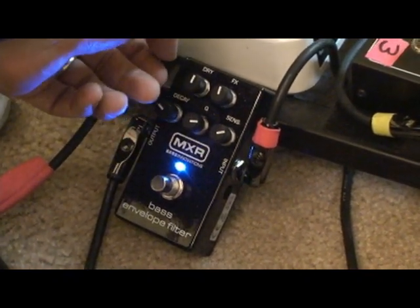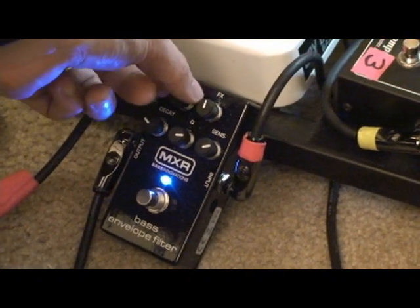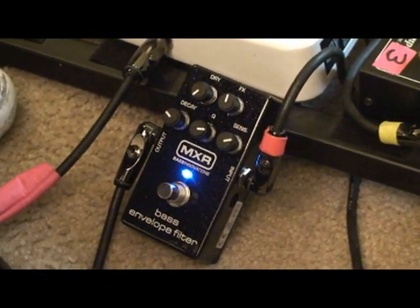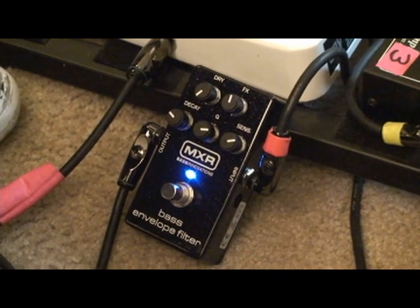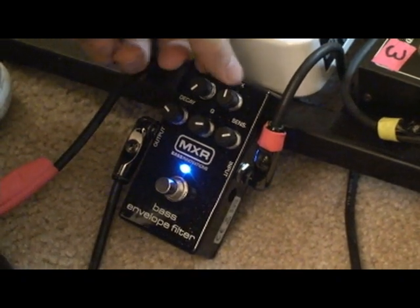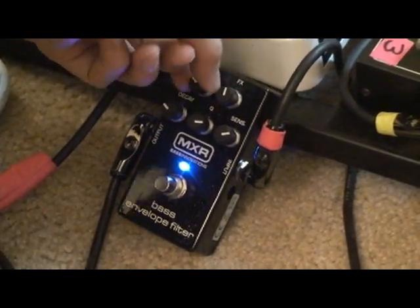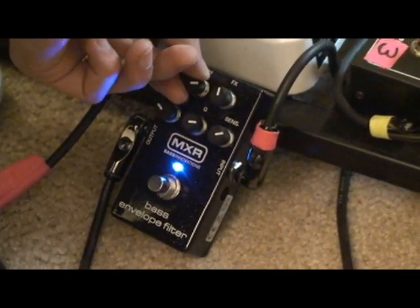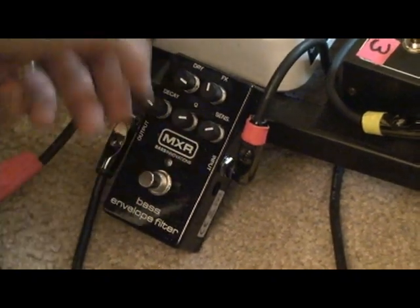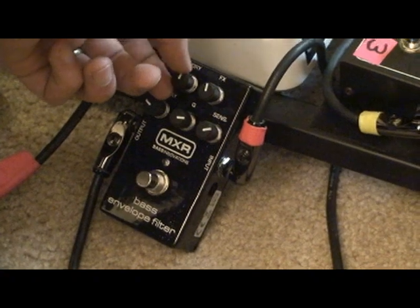I like to set it right there. You have the ability to set the dry and the effects levels independently. As you can hear, that's only effect. If you want a little bit more clean level — even more than unity — you just add more dry in there and it acts as a kind of boost.